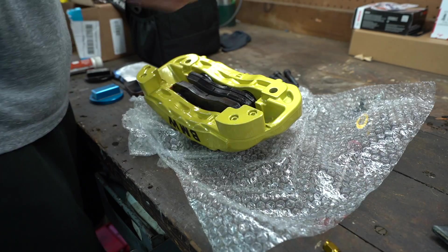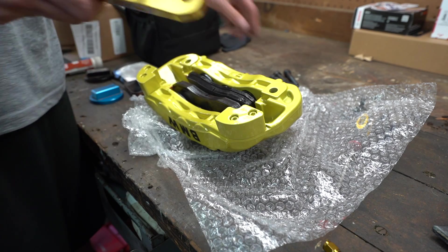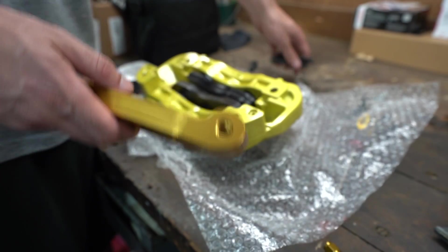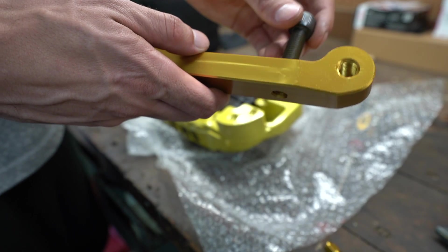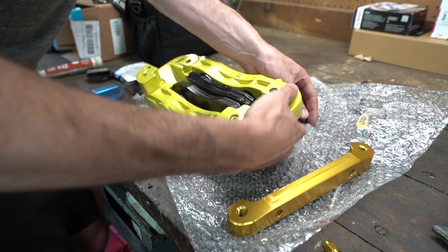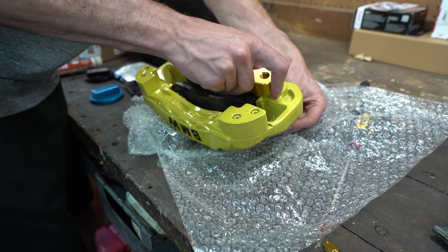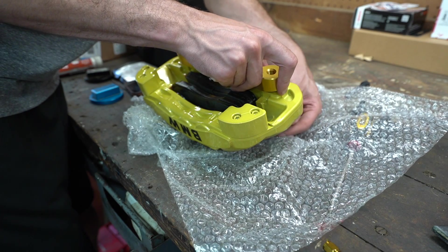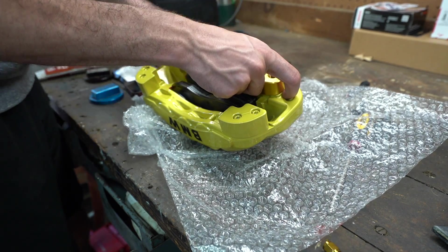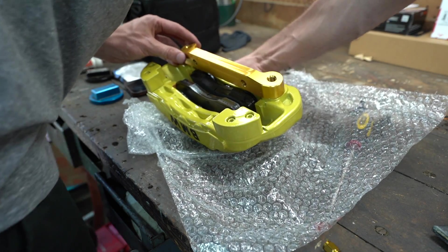Right here we have the mounting bracket. The bracket and caliper aren't the same color but you don't really see it, so whatever. We have the new hardware included — these bolts are for the bracket itself and these are for mounting the bracket to the car's hub. I recommend tightening these up on the car so you can get them as tight as possible. You could put some thread locker on them — I'm not going to, but that is another alternative.